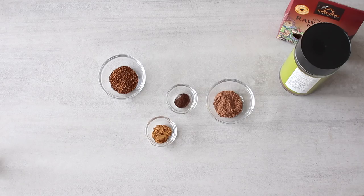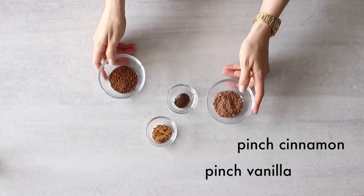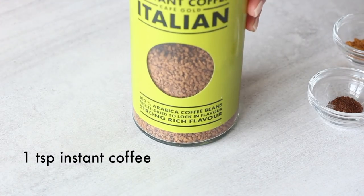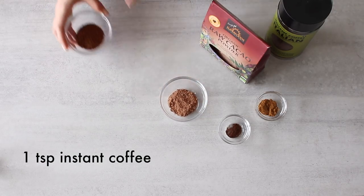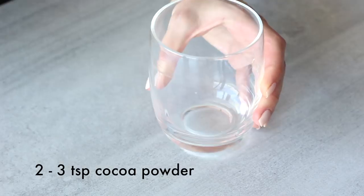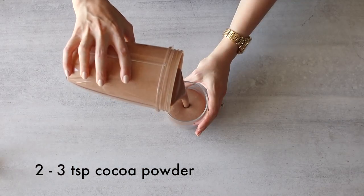Here are some of my favorite ingredients to add to smoothies for more flavor. Cinnamon and vanilla make the flavors of a smoothie just pop — you don't need a lot; even a little sprinkle will do. A teaspoon of instant freeze-dried coffee is my favorite to add to a smoothie with dates and yogurt. And then there's cocoa powder — the best way to get your chocolate fix is cocoa in a smoothie.